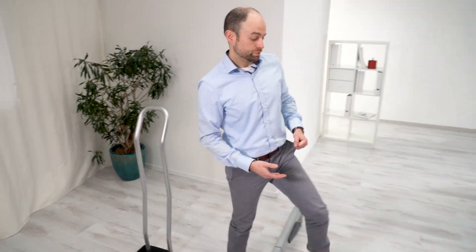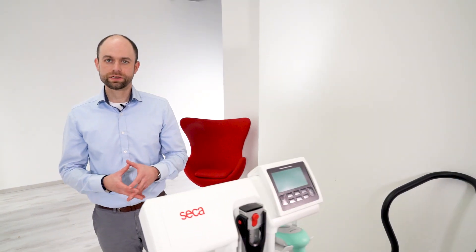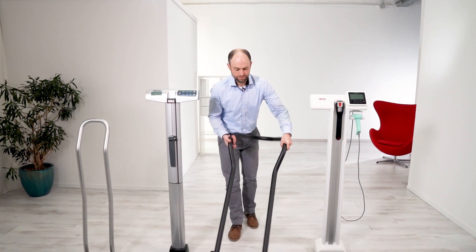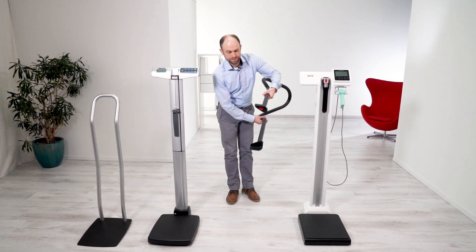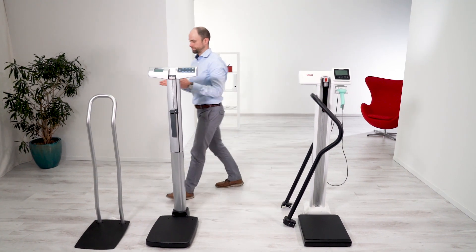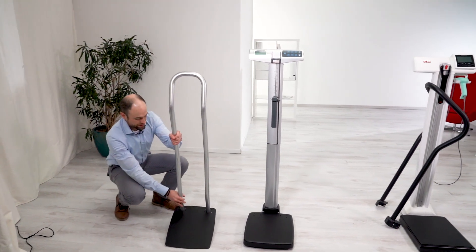With the Seca scale, no drilling is required. The platform comes pre-drilled and ready for mounting of the handrail. It's also important to look at the individual handrails themselves to see the clear advantage of the Seca handrail. Here I have a simple mounting bracket that fits right onto the existing platform of the scale.